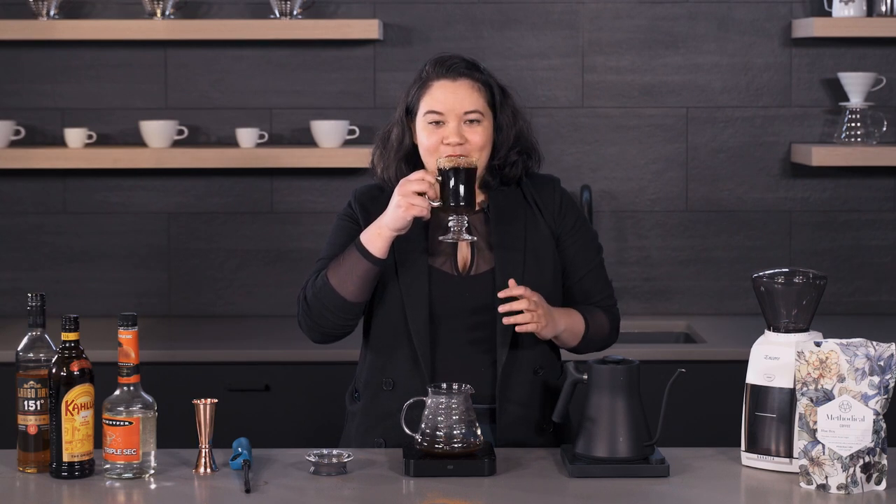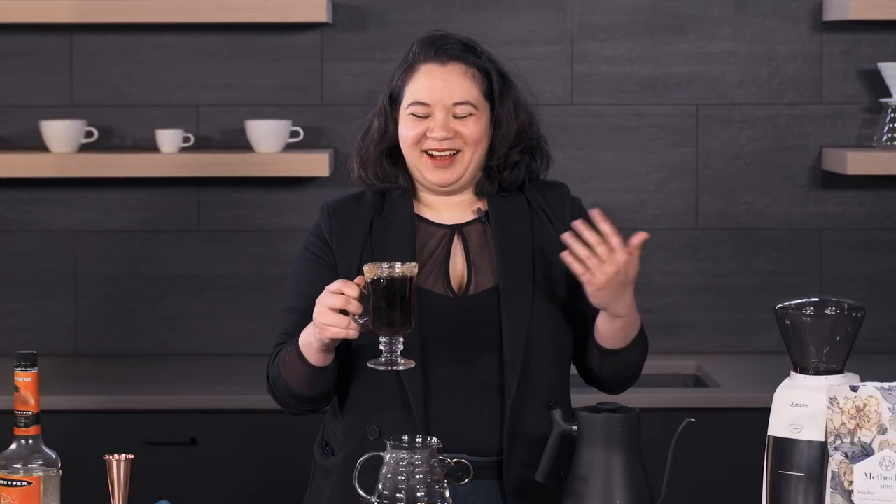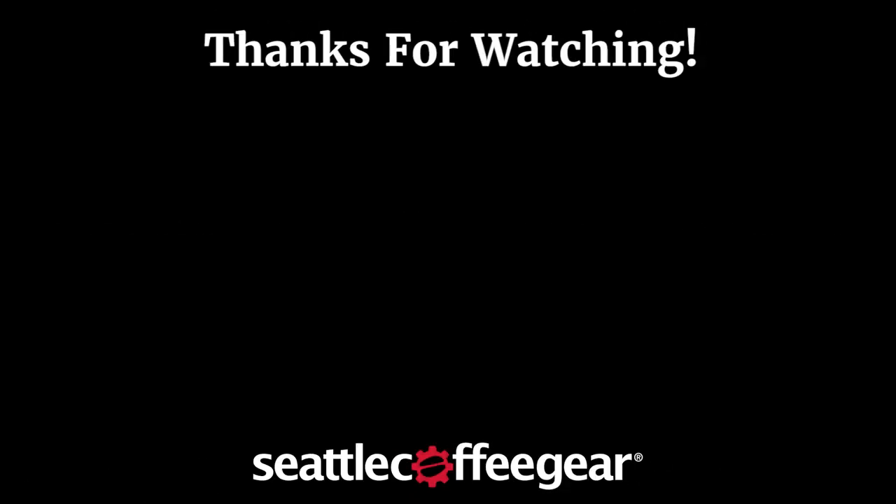This is so good. Thank you for joining me. Don't forget to hit like and subscribe, leave a comment below. Cheers, guys — we'll see you next time.